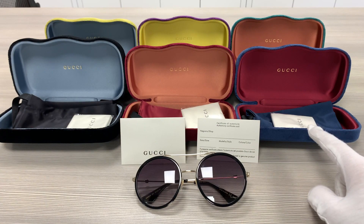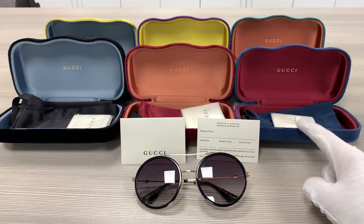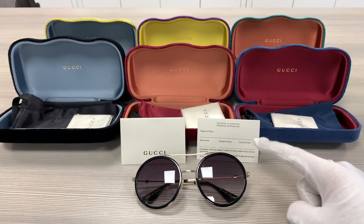Up here we have the velvet Gucci cases. They come with a pouch to put your glasses in, a microfiber cleaning cloth, and an authenticity card.